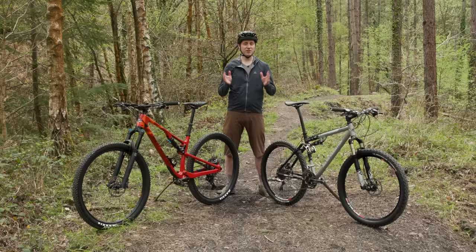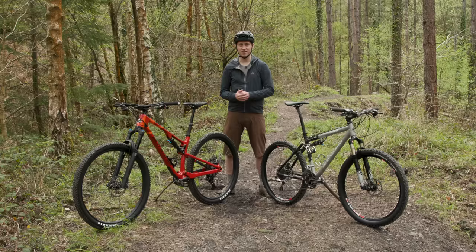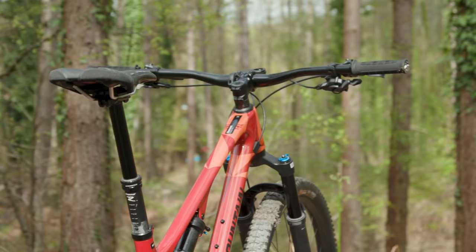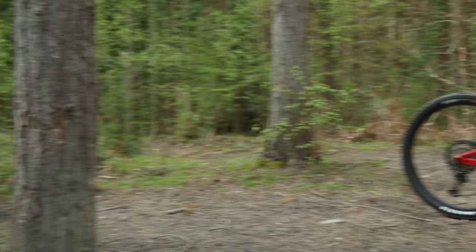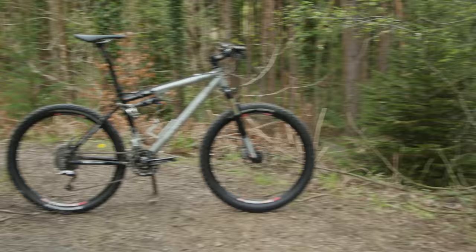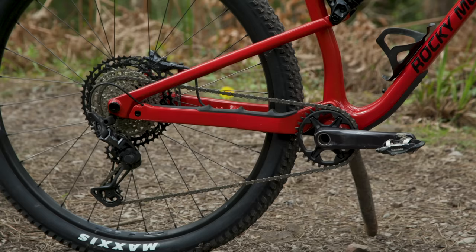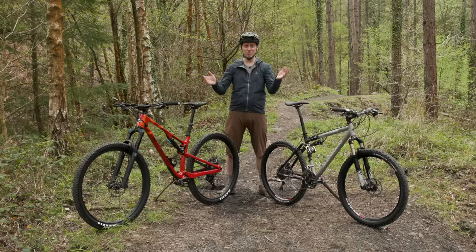It's not just the wheels and travel numbers that have got bigger. Side by side, it's easy to see the modern bike is substantially bigger, despite being the same medium size, and clearly shows the evolution of the much-lauded longer, lower, and slacker trend. The new Element's wheelbase is 1202mm compared to the minuscule 1056mm of the older bike, but most of that comes from the front end. The chainstays are actually only 8mm longer than the 26-inch wheel bike — an incredibly impressive achievement when you consider the much bigger 29-inch wheel and chunkier 2.4-inch tyre.